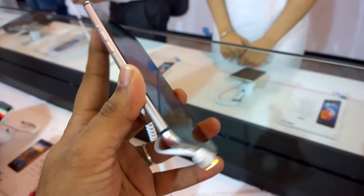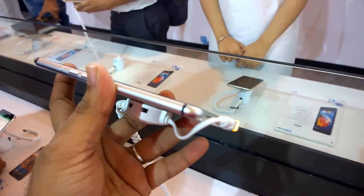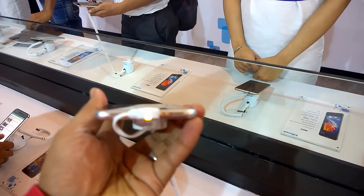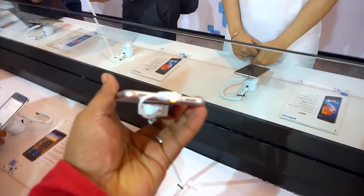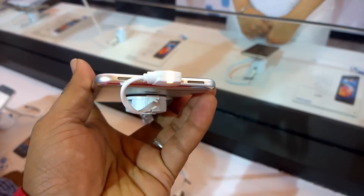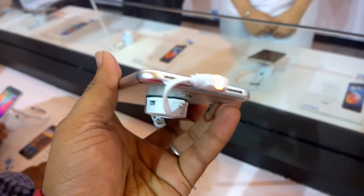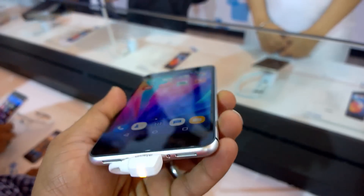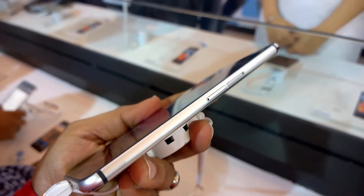The specialty of this device is the anodized aluminum unibody design, which makes the device look pretty good. You can see it has a lot of resemblance with iPhones as well, and design-wise it has curved edges giving a great feel when using the device. Overall the build quality looks really good — it's made of metal.